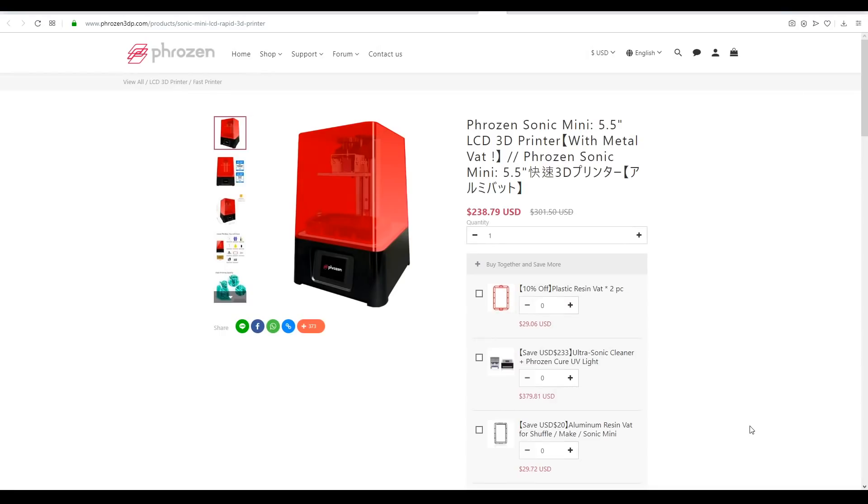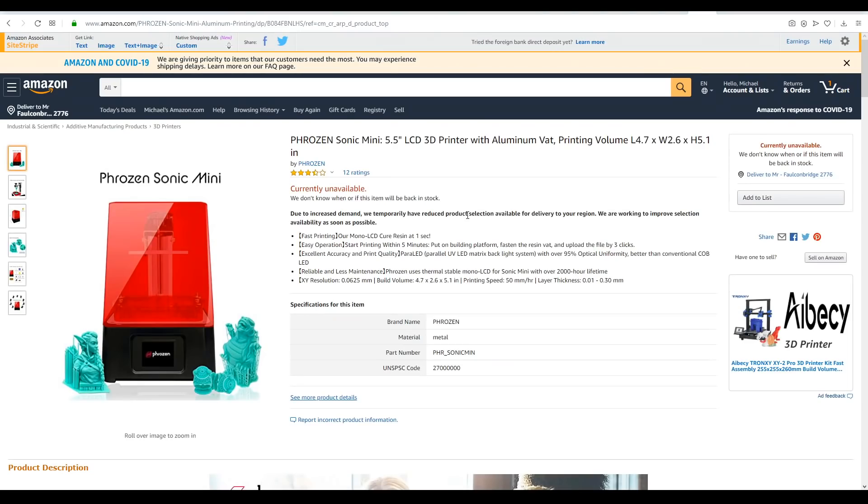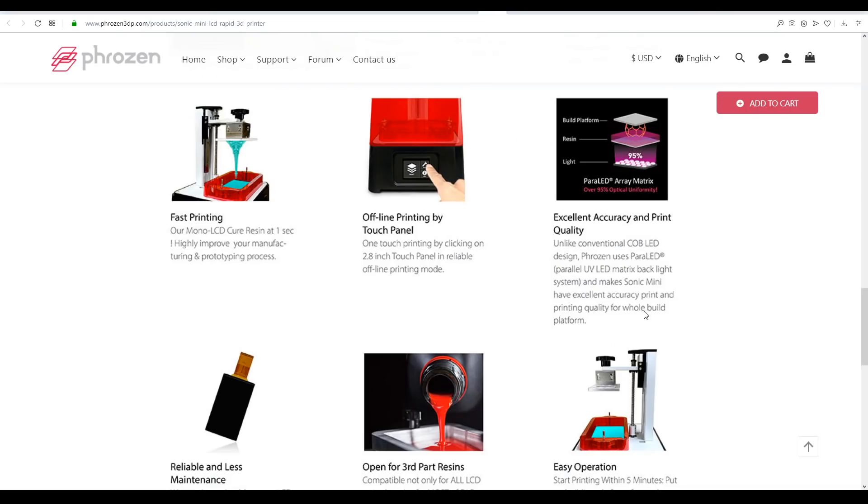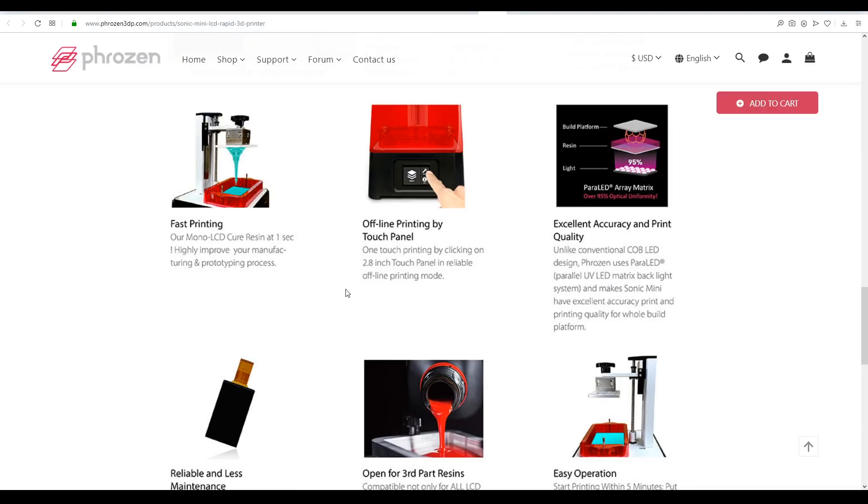This is the Frozen Sonic Mini, a monochrome resin 3D printer. The official price is $200 US, however on their own website it goes for a little under $240. It may actually be $200 on places like Amazon, but it seems to be currently unavailable. Like most resin 3D printers it has a touchscreen for control, and you can use Frozen resins or any other that uses this wavelength. Like the Frozen Transform, it has a parallel matrix of LEDs that distributes UV light more evenly over the print area. The big thing about this printer is its speed — with the right resin you can get it all the way down to one-second layer times.